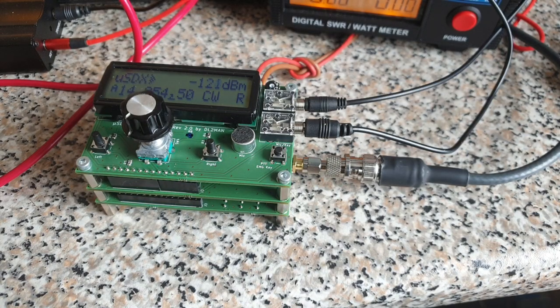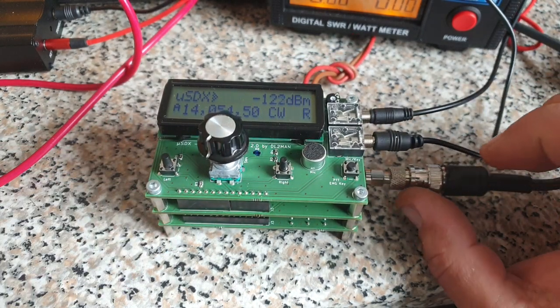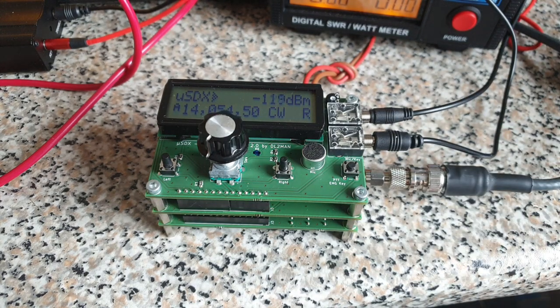Hi, this is Manuel, Delta Lima 2 Mike Alpha November, and this time I'm showing you another update of the microSDX project. In my case it might be the final because it's all I wanted to achieve with this thing. I finally managed to make it multi-band. Now we have a multi-band all-mode rig for shortwave.